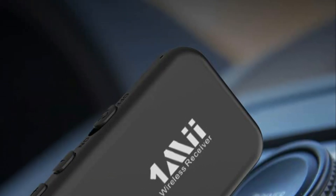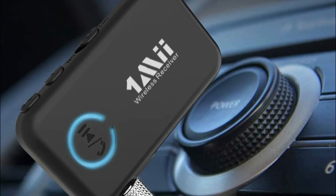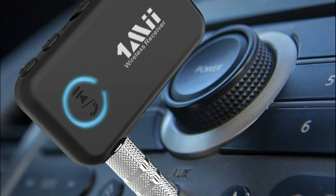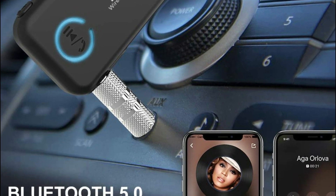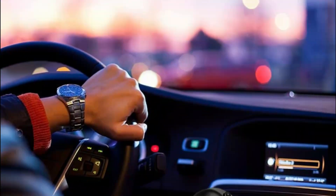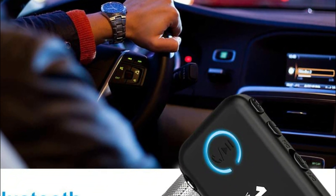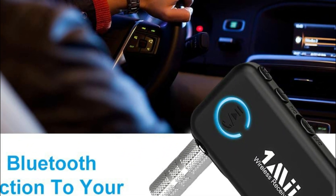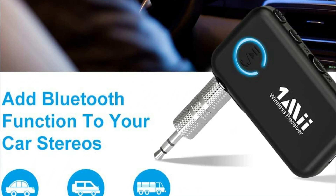One of the standout features of the 1Mii Bluetooth car adapter is its volume up/down button, which allows you to conveniently adjust the volume of your Bluetooth sound system. Additionally, the adapter is equipped with a built-in microphone and a one-click multi-function button that enables you to answer, hang up, refuse, or redial calls. You can also use the built-in microphone to respond to voice commands and activate the voice assistant by holding down the play/pause button for 2 seconds.